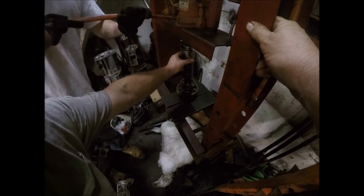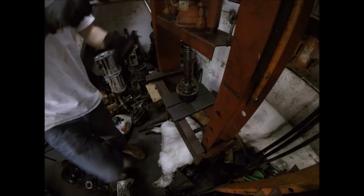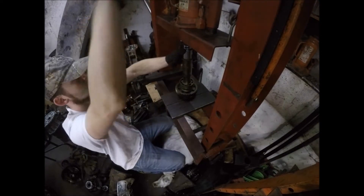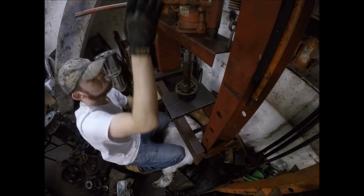I believe that'll work. You should be able to press that on and get it squared up. I didn't get it totally squared up. Alright — another try first.